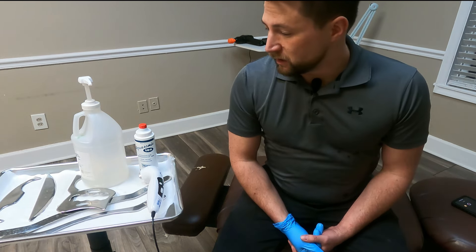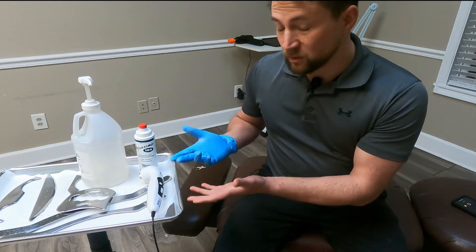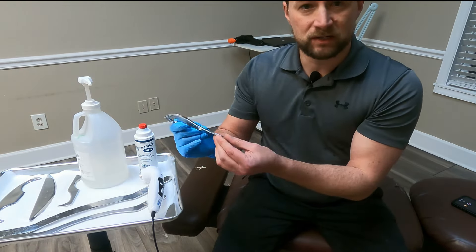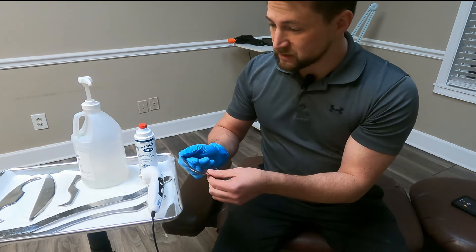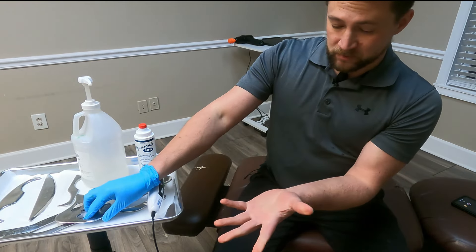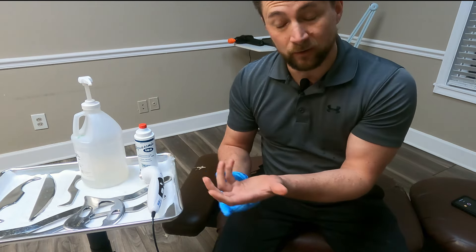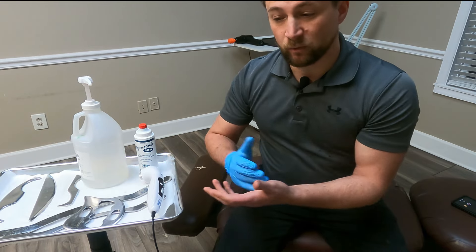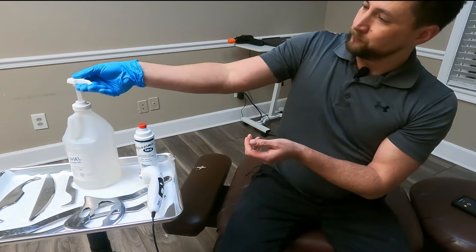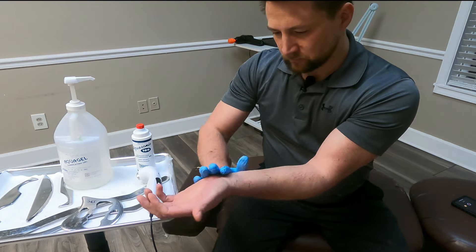That's going to help break up anything that's in there and get it moving a little better. In our office, what we do to help treat carpal tunnel issues — we do something called Graston first, and we also do ultrasound. Graston helps break up and relax muscle tissue. We use Graston for a number of different things, but particularly for carpal tunnel it helps break up any tissue and relax muscles to help promote circulation, blood flow, and decompress that median nerve without surgery.